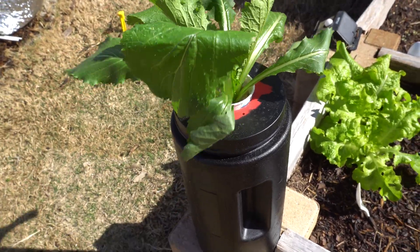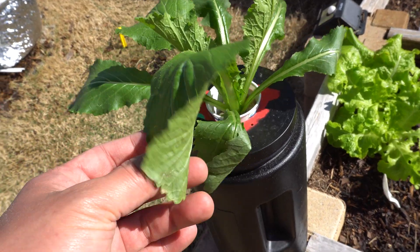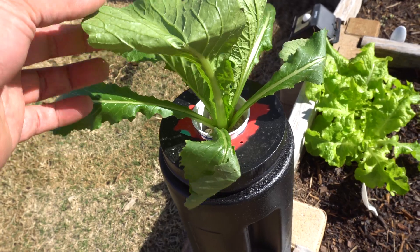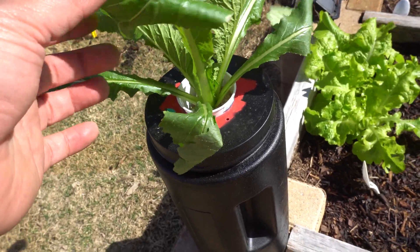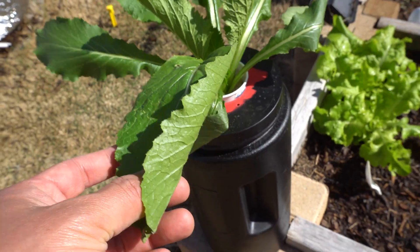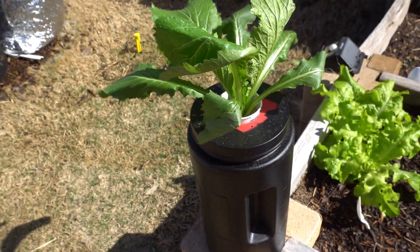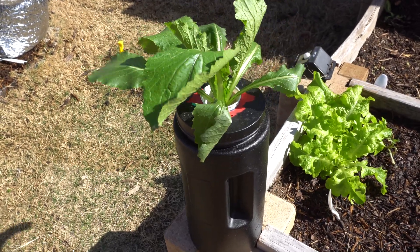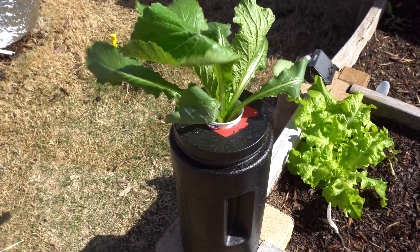The plant is now 29 days old from when we cloned it. I placed it outside and it's completely starting to get adjusted and has grown pretty well. It's very windy this time of year so some of the leaves are breaking, but it grew quite a bit — that's what it looks like at 29 days.